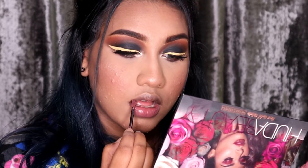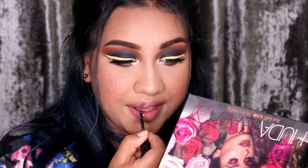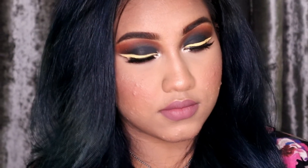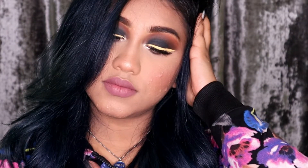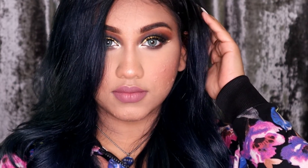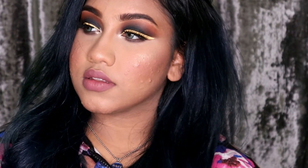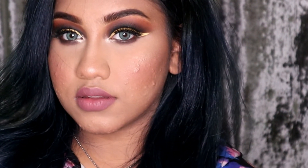And now for the lipstick, I'm going to be using the Sephora Collection Lipstick in shade 23. And that's it for today's tutorial!